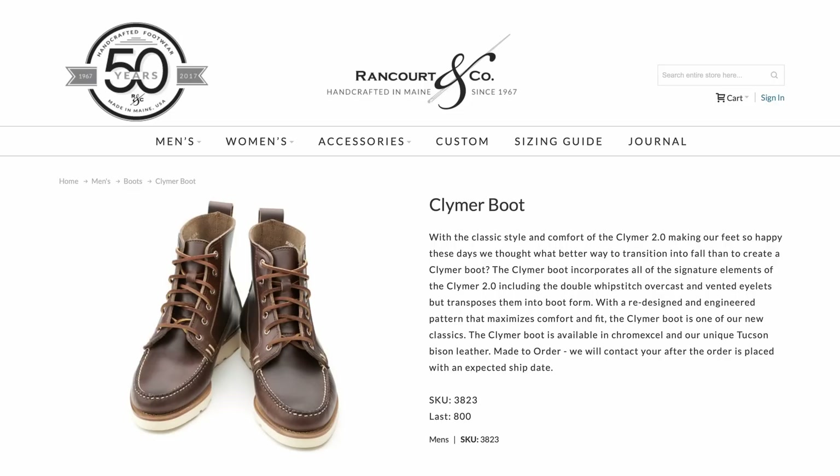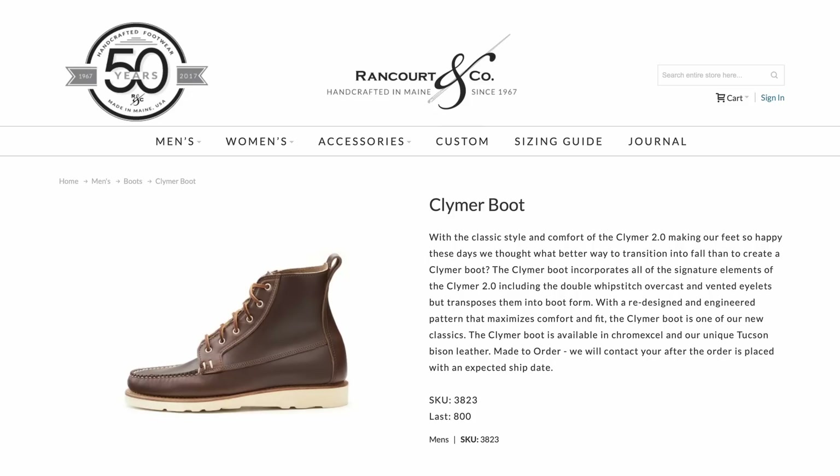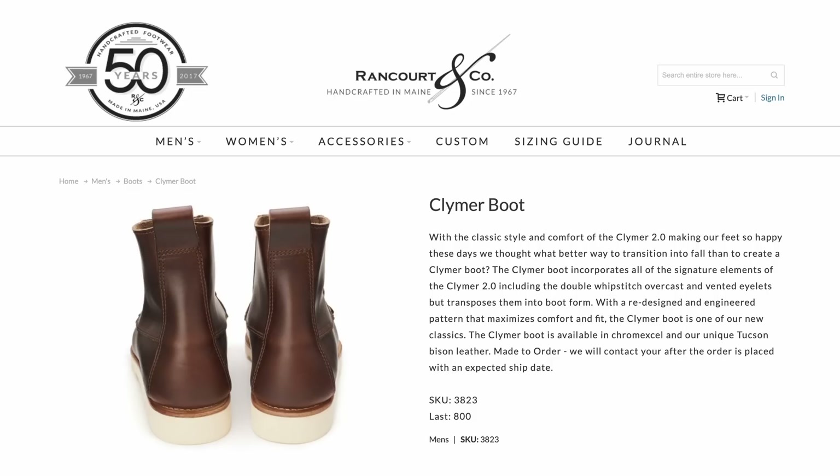Up next is the Climber boot from Rancourt, coming in at $320. These are available in either Horween Chrome XL or Bison leather, and they're made in Maine, USA. A lot of people, when they think of Rancourt, they think of these boots. I have yet to try some for myself, but I look forward to the day when I get a pair.